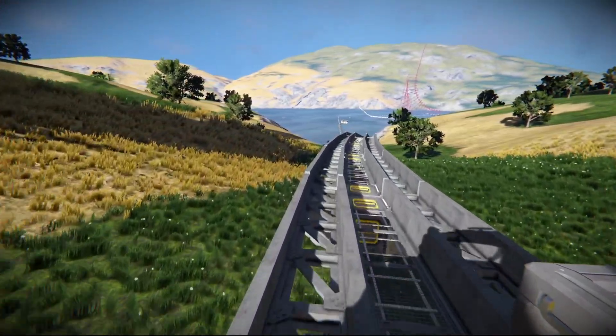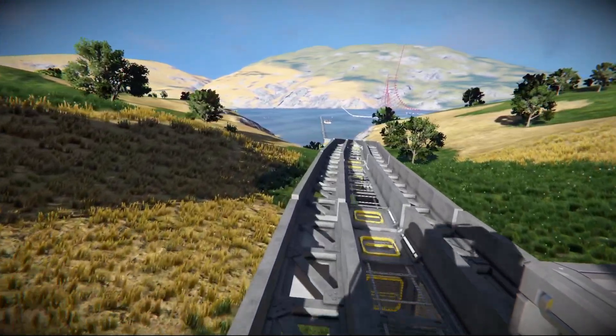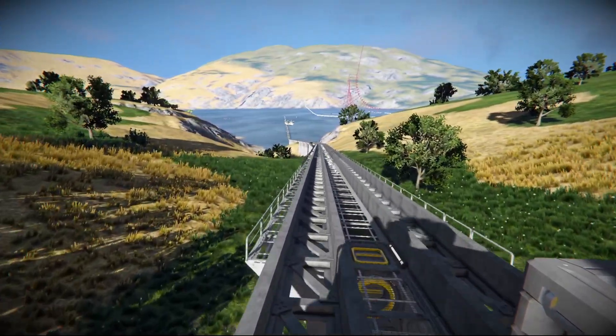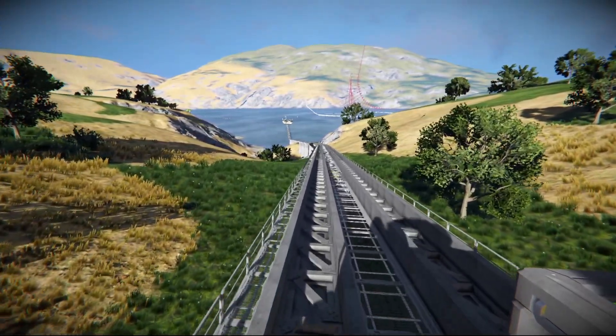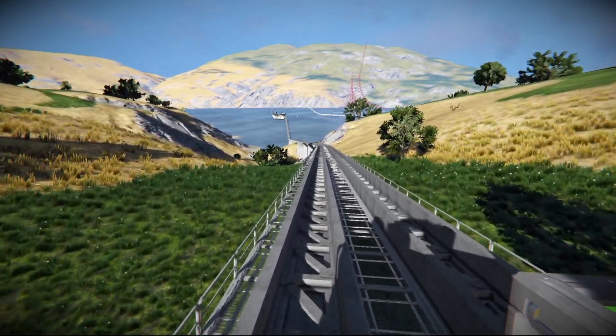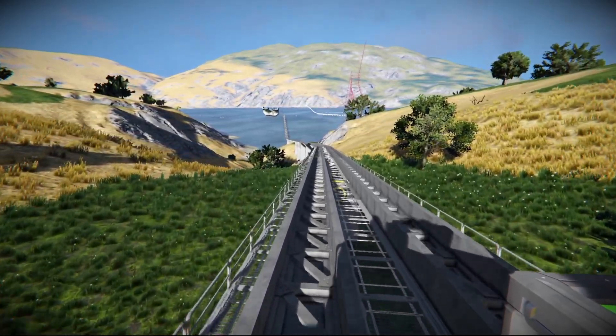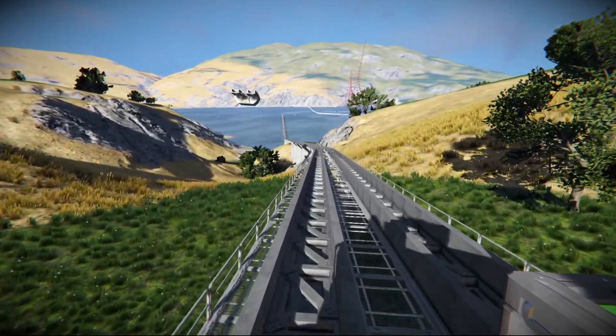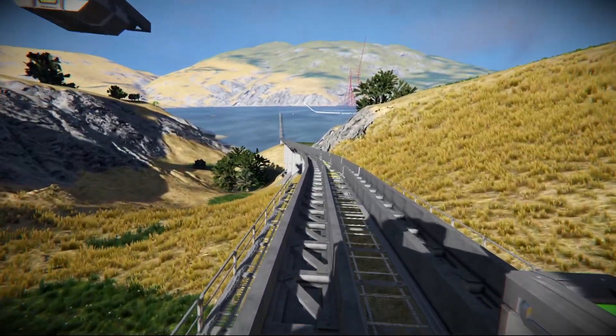The monorail testing will be its own video, because while they are similar, there are some differences in how you set those up. For today, we're focusing on the bi-rails and I'm going to show you how to set up the tracks, how to do the turns, and how to change your elevation. Let's go ahead and get started.